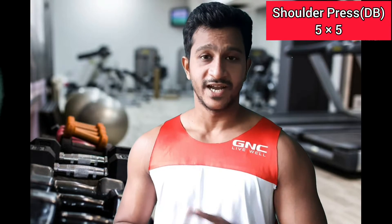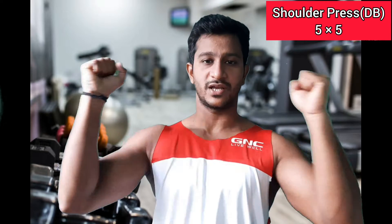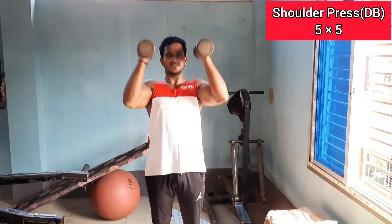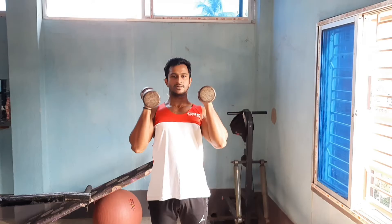Shoulder exercise number two is the Dumbbell Press. With this dumbbell press we will not use the traditional hand position — we will use a variation. Start in the starting position and then perform a normal dumbbell press. We will do the dumbbell press standing, not seated.